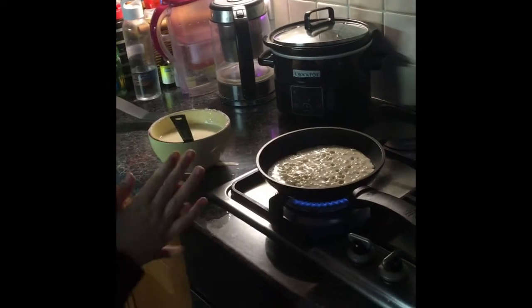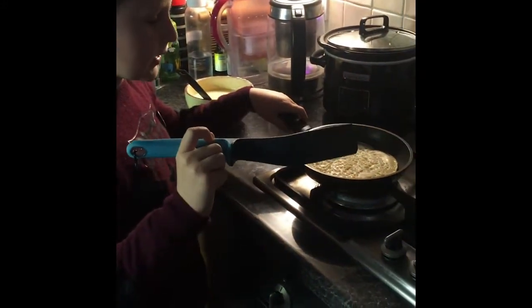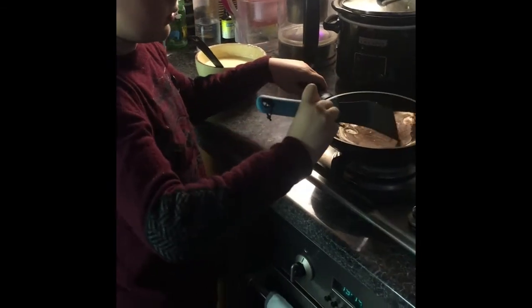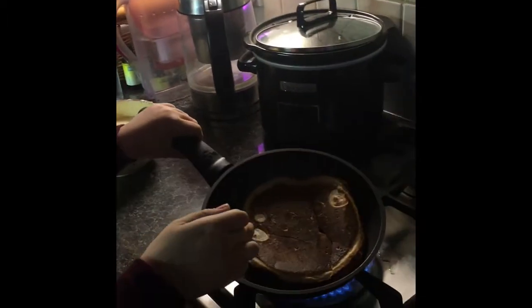Now the pancake is going to be finished. And now I'm going to flip the pancake so this part is going to be baked. So this is how the front looks like.